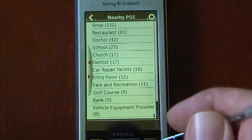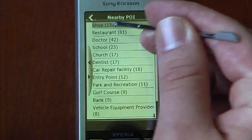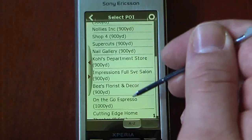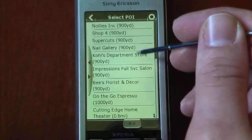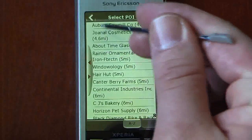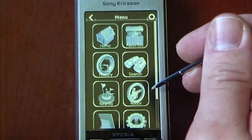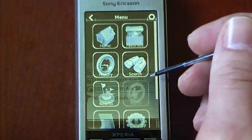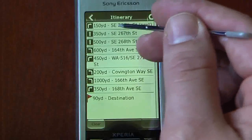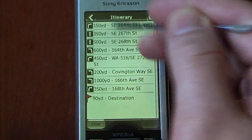And going nearby will give us a list of points of interest that are close to our area. So if I wanted to go shopping, I can look here and find something that's pretty close — like the cutting-edge home theater. We can also go into our route information, so if we wanted to continue on our route we can see all of our turn-by-turn directions as well as how far we need to go straight and how close we are to our destination.